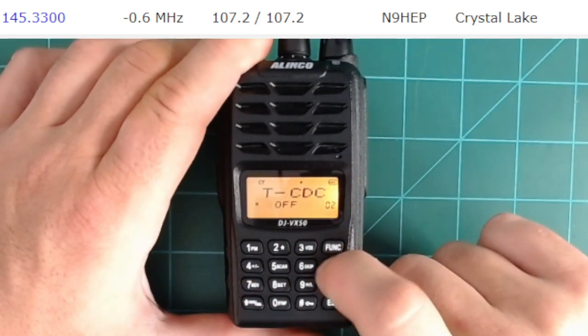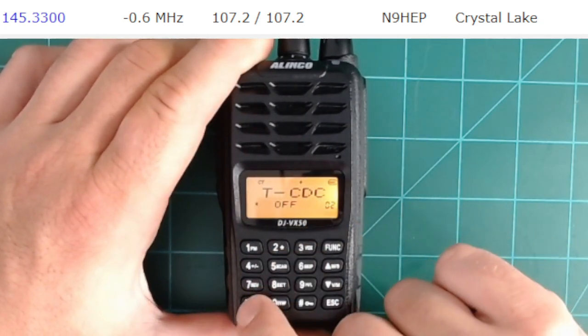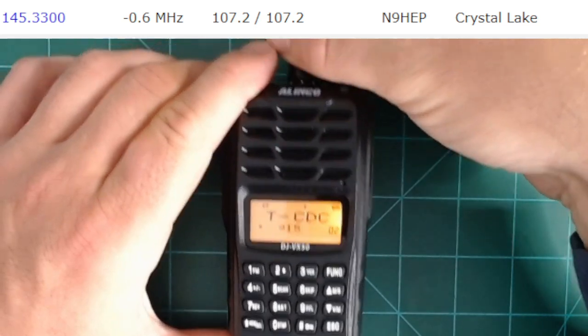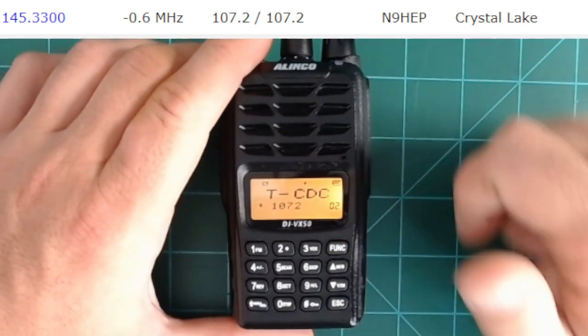Next, go to menu item 2 — this is the transmit CTCSS tone — and do the same thing. Hit the star button. It currently shows 67, so I'm going to use the knob to go to 107.2, and then hit function to save it.